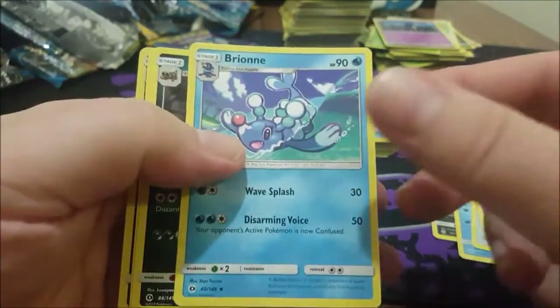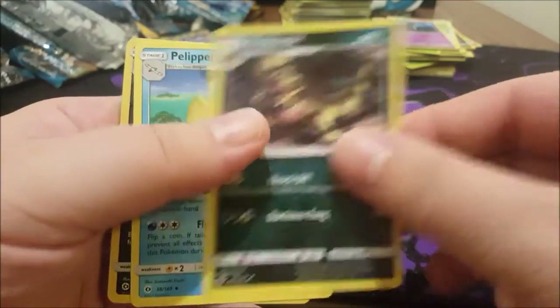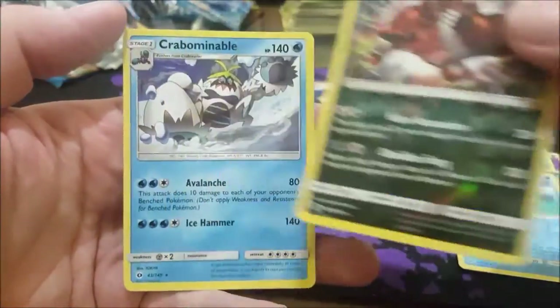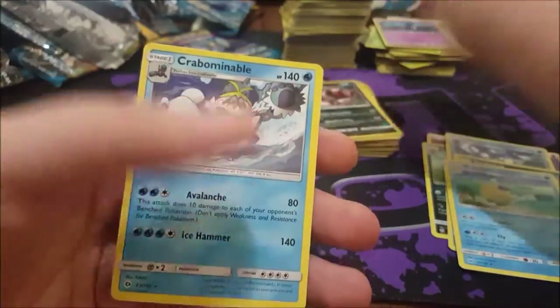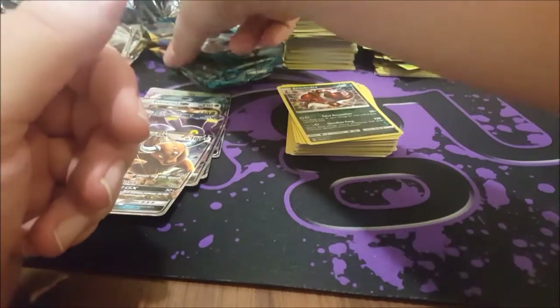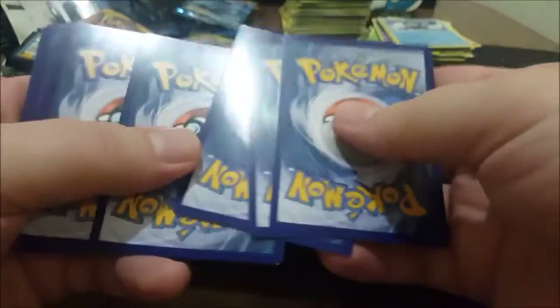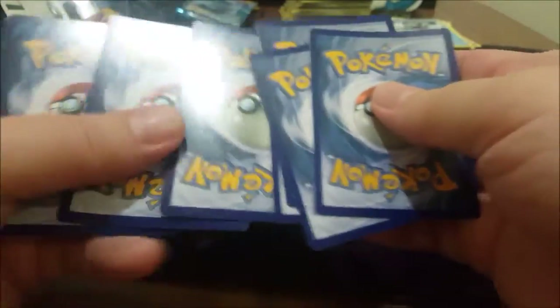Psychic Energy, Braviary, Croconaw, Alolan Marowak reverse, and the little crab thing — Crabominable. Abominable Snowman, legend of the Andes. Then: Energy, Rotom Dex, Nest Ball, Dartrix, a Rowlet. If you're watching this, Pete — you know who you are — comment down below and the next time I see you, I'll give you this Rowlet. I know he loves Rowlet.